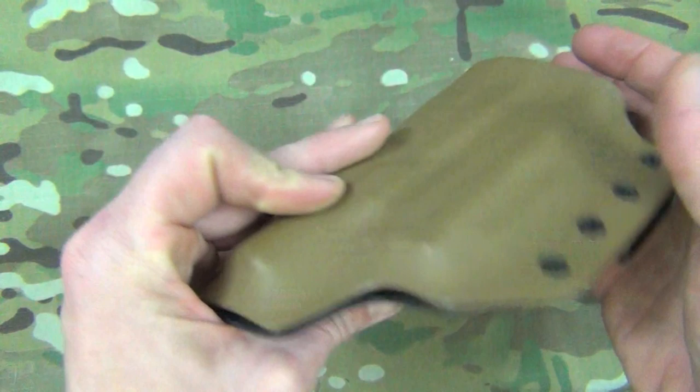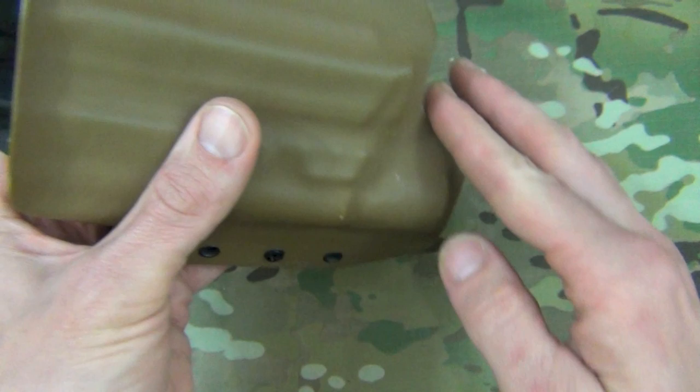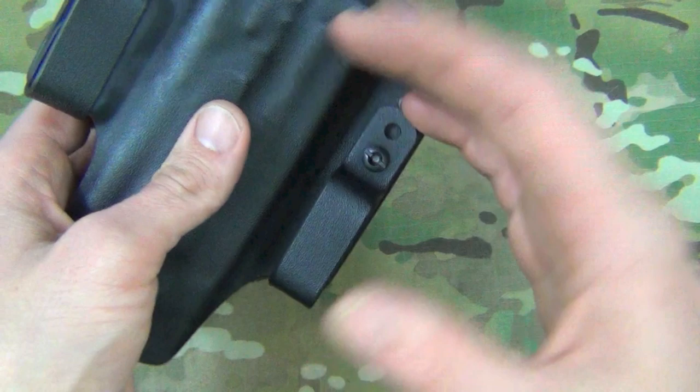In terms of detail, it's very nice. All the edges are smoothed out to almost a melted look — they're not actually melted, but they are extremely smooth all the way around the holster. It fits together seamlessly on the edges as well. One of the things that separates kydex holster makers from each other is just the fit and the finishing on the outside.